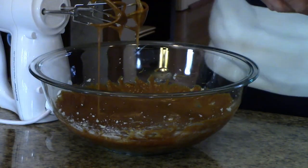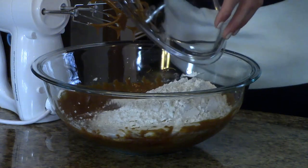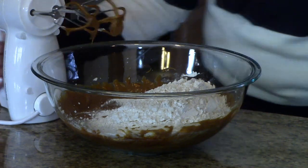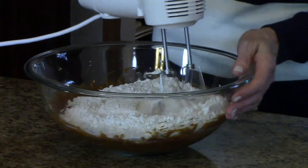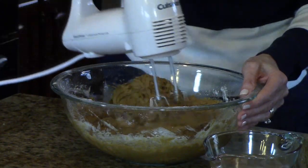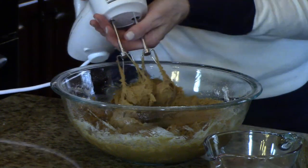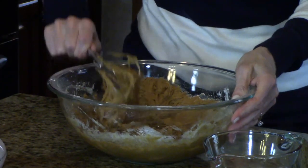And now we're going to take our dry mixture and we're going to mix this in. So that's all incorporated. I'm going to get this batter off of my beaters here.